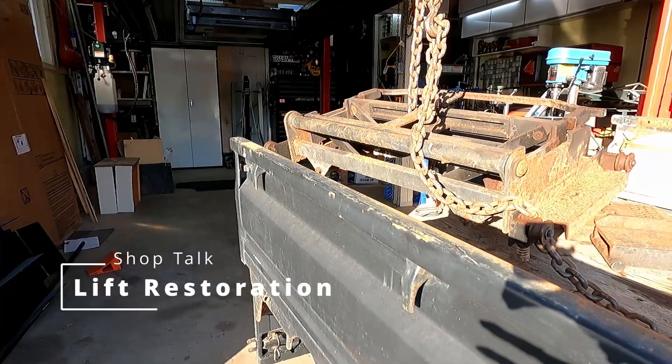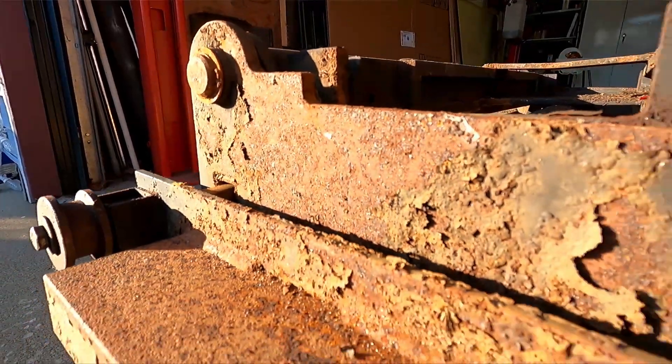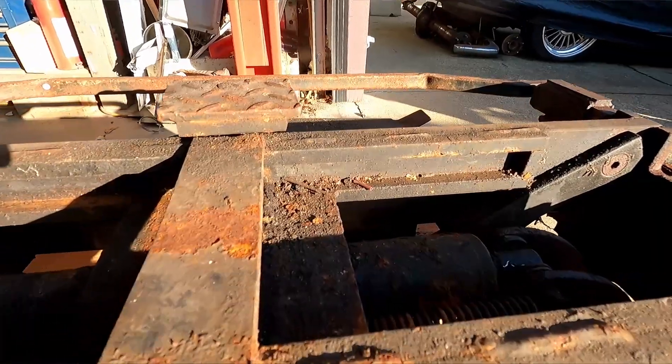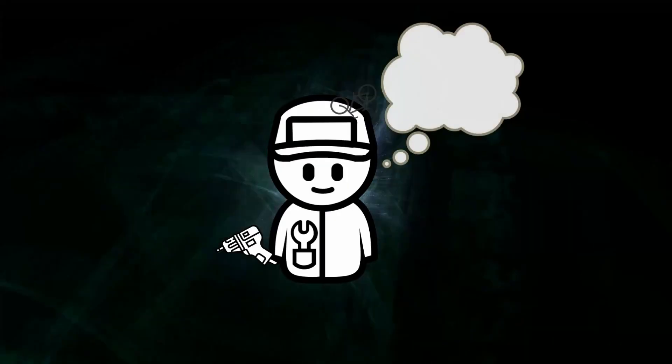Trolley jacks are really expensive, so I picked up this used Hydrolift trolley jack for $100 off Craigslist. It's been sitting outside for a long time and it's also too big for my lift. Today we're going to try to restore it, clean it up, make it work, and modify it to fit my lift.